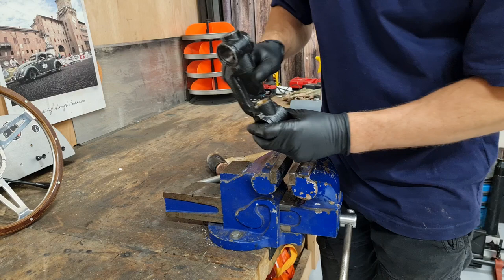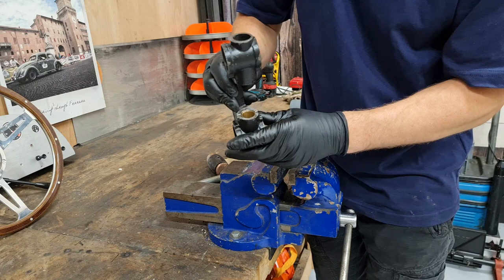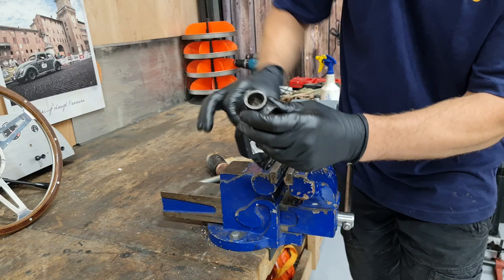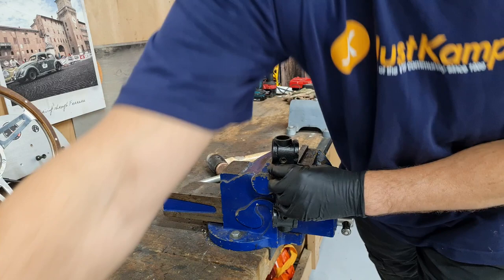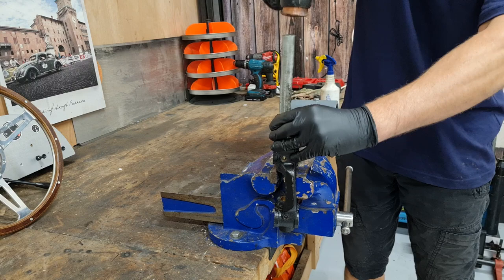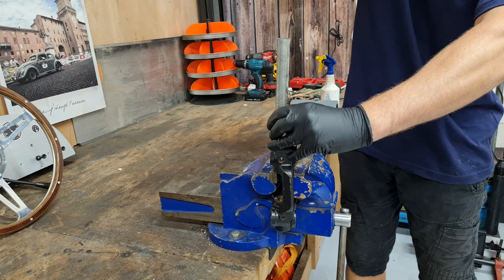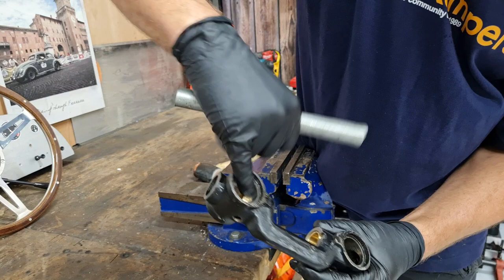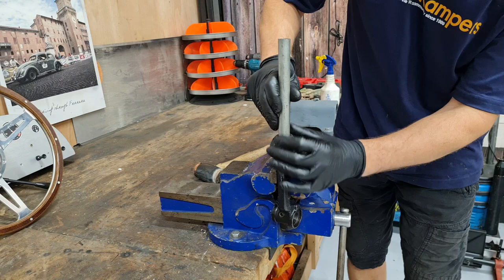It's just a bit high still so we're going to go down until it's flush or just under. We did see some of the material being broached off as it was going in — that's nothing to worry about, that's just the bush fitting in there nice and tight. Then we do the same with the other side, coming through from this side using our tube. Make sure the bush is square before you start driving it through. It's driving through nicely — there's a little bit of material broached off from the outside but that's nothing to worry about. Keep going until it's flush.